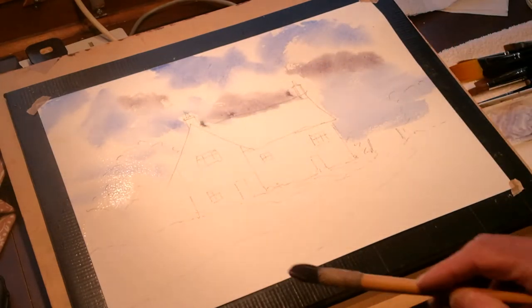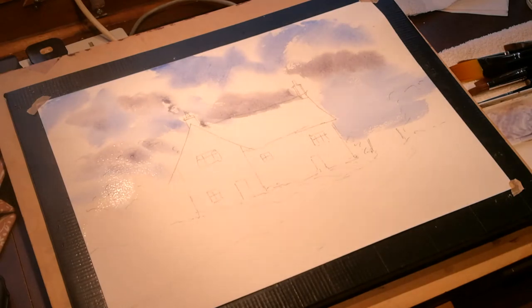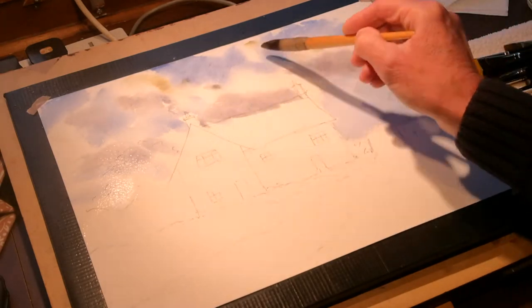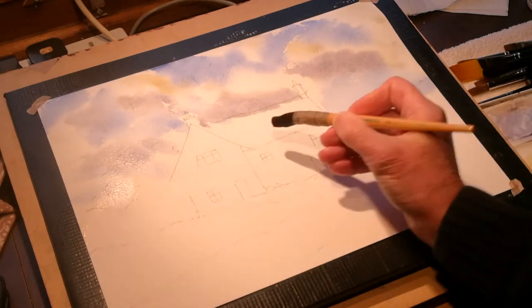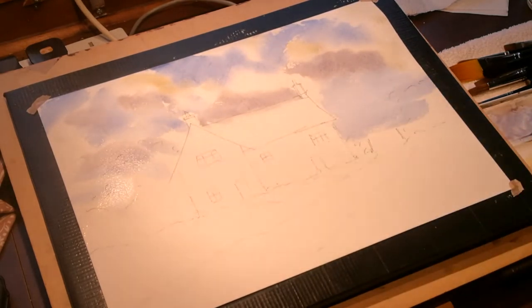Not too worried if it goes over the building — see how it's a lovely cool gray, and that's what I'm looking for. For the tops of the clouds I'm simply adding a little bit of Naples yellow — let's clean the brush. Also using raw sienna and burnt sienna just to give the tops of those white clouds a little bit of warmth. I'm using a damp brush to finish off and lift away a bit of color near the top of that building. That's the sky done.